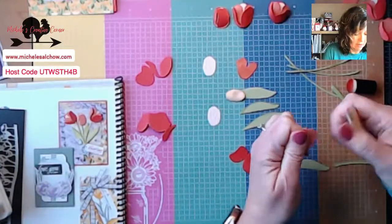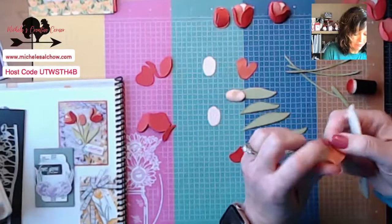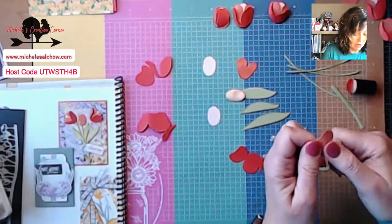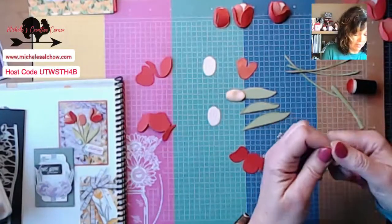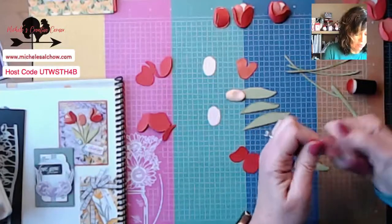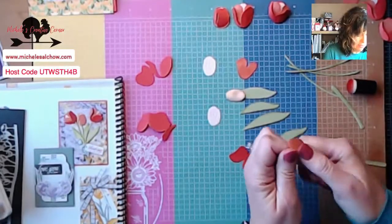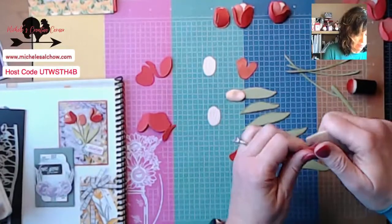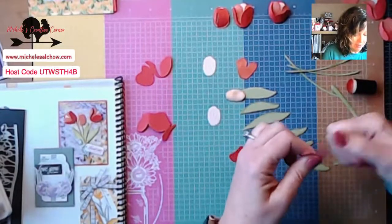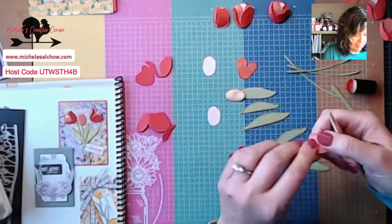In Saturday's class, we used the New Horizons designer series paper with the Biggest Wish stamp set and made birthday cards, and everyone absolutely fell in love with this designer series paper. I've already done at least one video showing you another card or two. The tutorial from the card club will be available for sale on my website. If you're a member of my team, that's a perk — you can obtain copies of my tutorials and prep the cards for yourself.